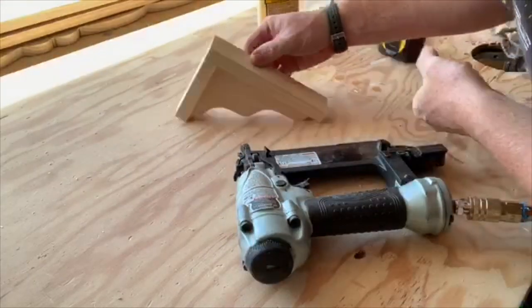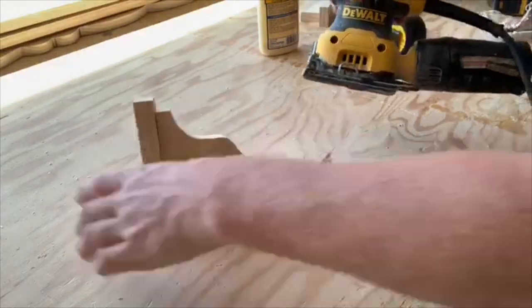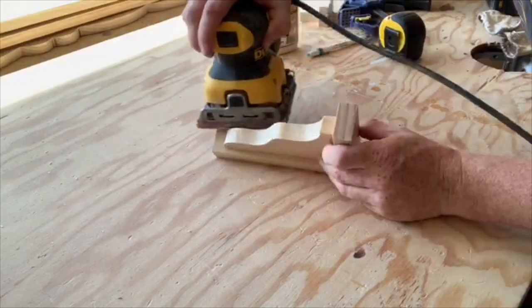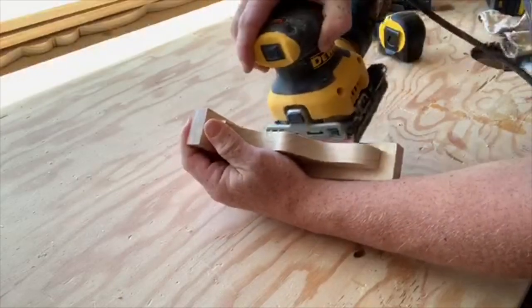Grab your 120-grit sandpaper and go ahead and work against all the straight edges here. Wood is going to have straight edges, but the more you can get rid of those straight edges and give it more of a curve, the more of a different look you can get from it.